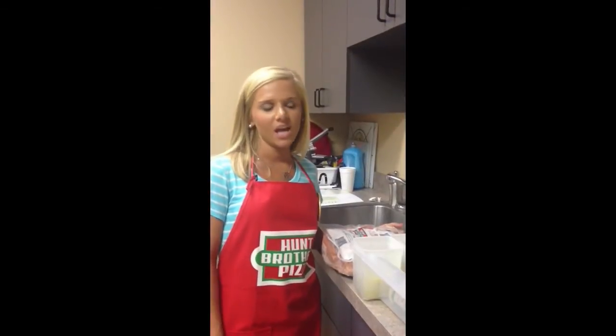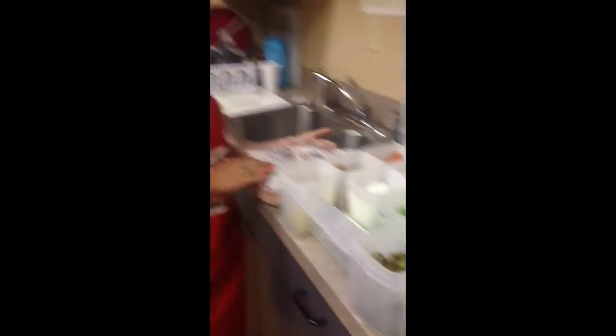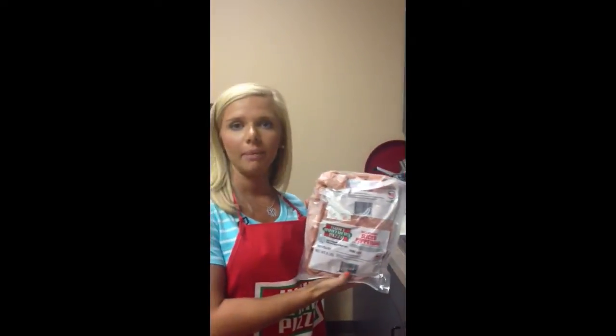In the office, we keep all of our toppings in separate containers. But when we ship them to stores, we ship them in bags.